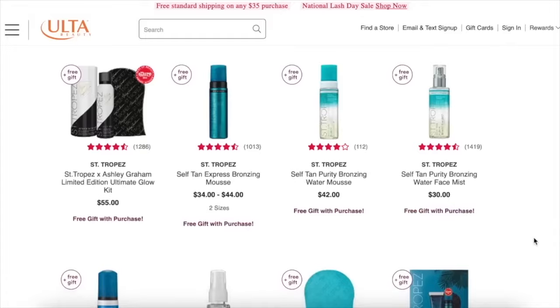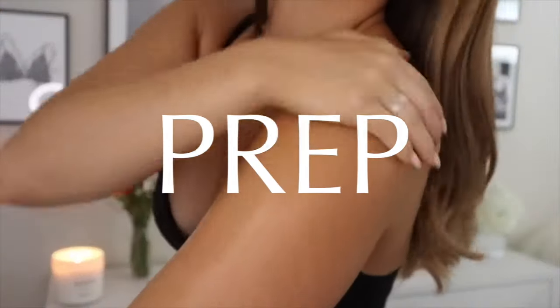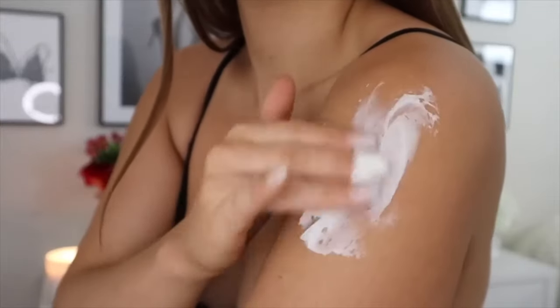You can use a tanning mousse or a tanning lotion — it does not matter. This video will teach you all of the best practices for using these different tanning products and how to get the best tan of your life all year round. First things first, prep is absolutely everything. That has not changed since last year's video. Just like with your makeup, you prep your skin with skincare products first. The prep will determine how well your products perform, and I want my tan to last a solid two weeks to make it worthwhile.